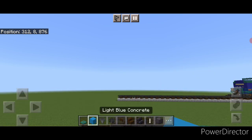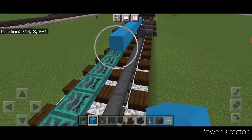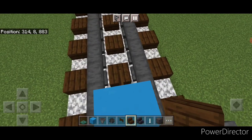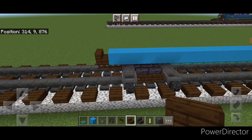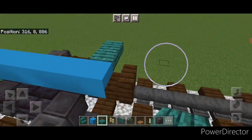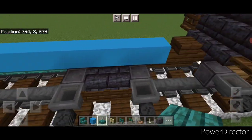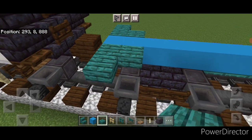Then we'll come on top with light blue concrete and do a line right down the middle over these trapdoors, coming out one block past this truck. Then turn around and crouch and put a dark oak stair on top of this fence gate for the coupler at this end. Now take out warped slabs on this upper hip box and put two coming out to each side, and one behind on each side. Repeat that pattern at both ends.